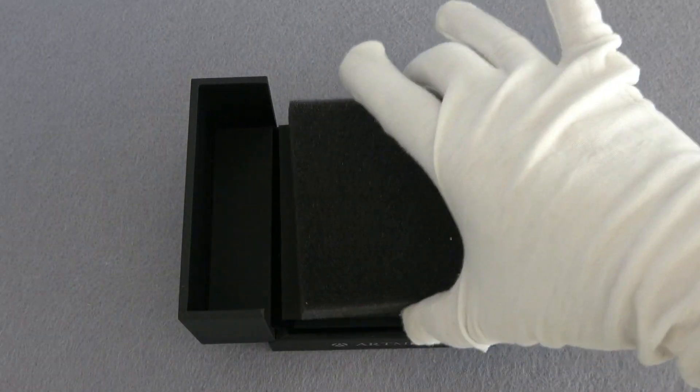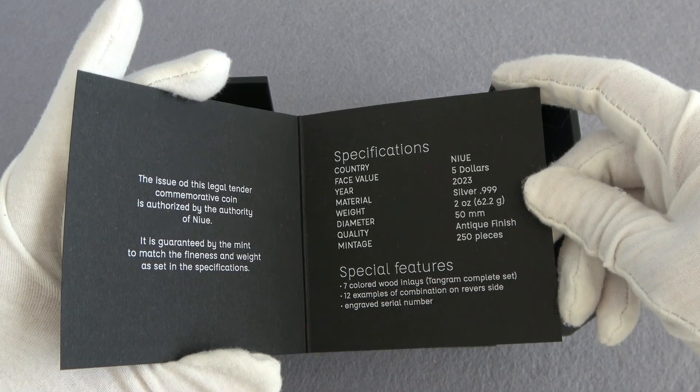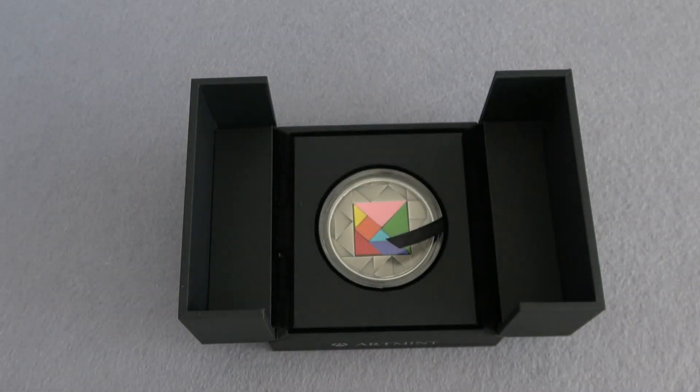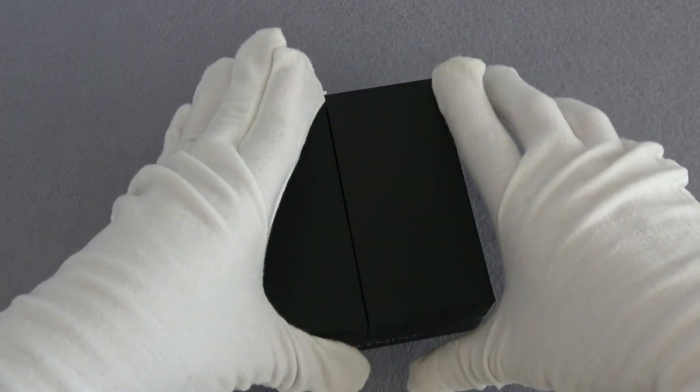This coin comes in a beautiful black case along with the certificate of authenticity with all the information about the coin, which has a limited mintage of only 250 pieces worldwide.